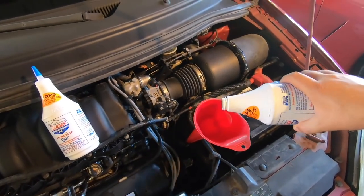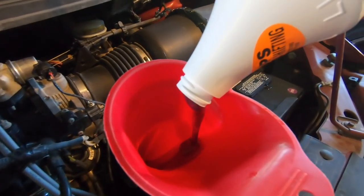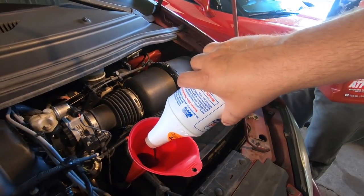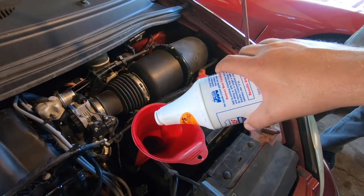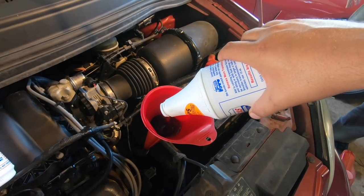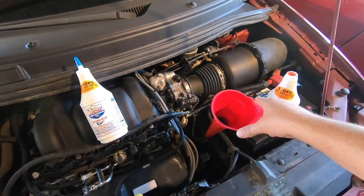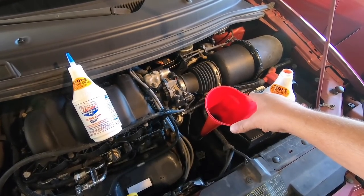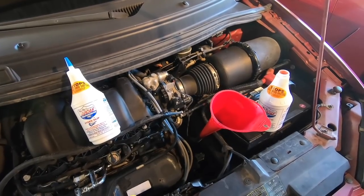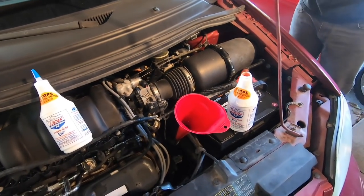We've pumped it out to where there's not much left. We'll dump our Lucas in - this is some real thick stuff. And we've got some Dexron Merc full synthetic ATF as well. Neither one of these bottles is completely full, so we'll pull one quart in. Tim, fire up the van, get some of that fluid circulating down in there. We'll continue pouring and then take it on a test drive.